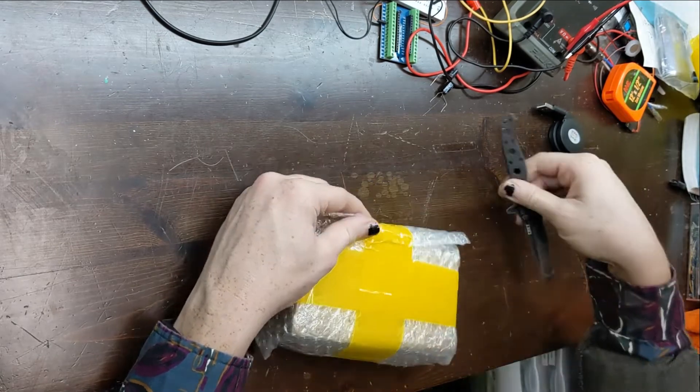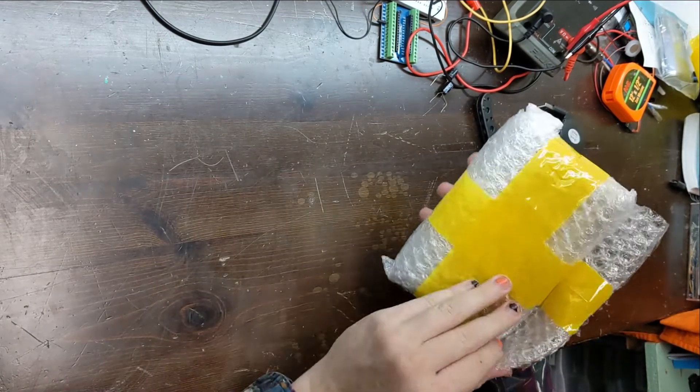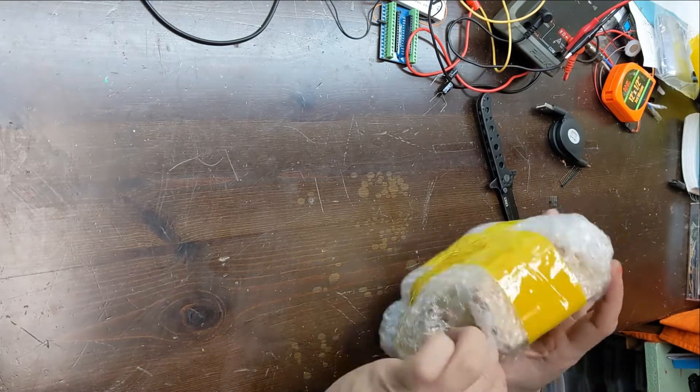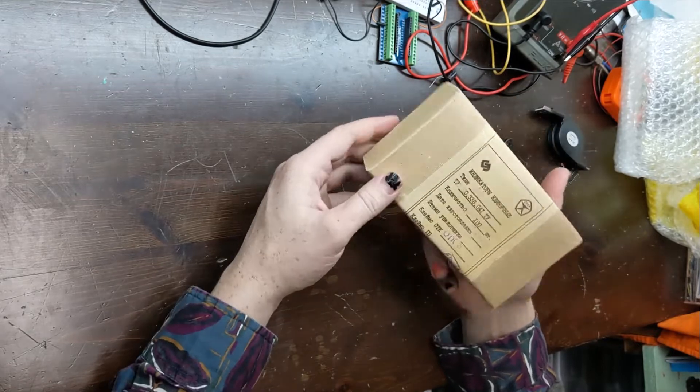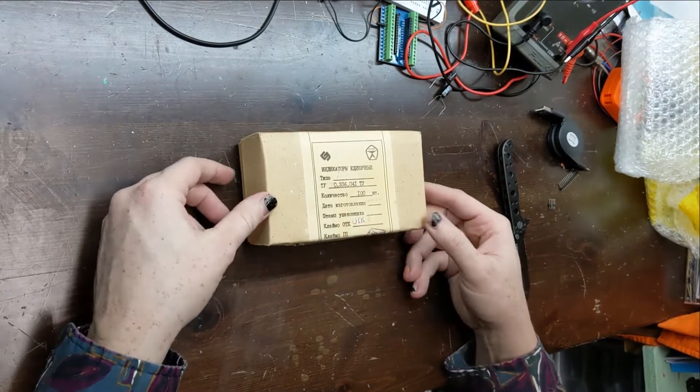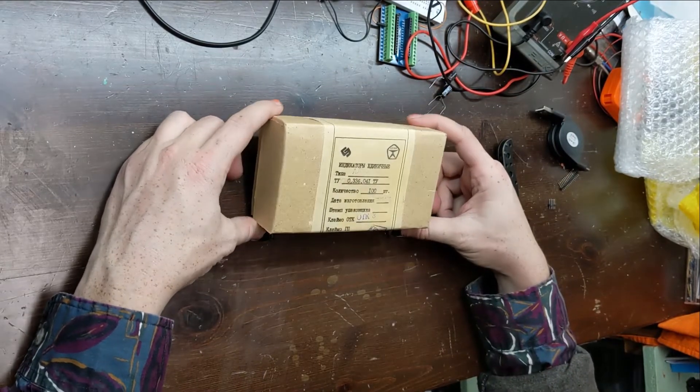This package — which I may add is not a brick of cocaine — has come to me all the way from Russia. After what seemed like a million layers of bubble wrap, we finally had our LEDs unpacked. To my surprise, the box appears to be brand new, sealed and all, which was unexpected given their age.